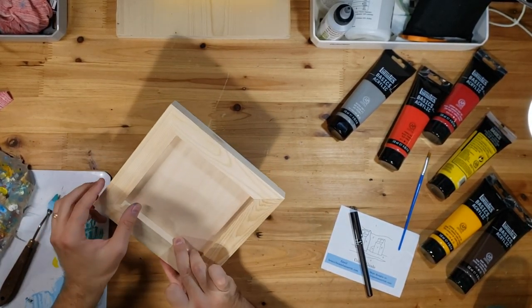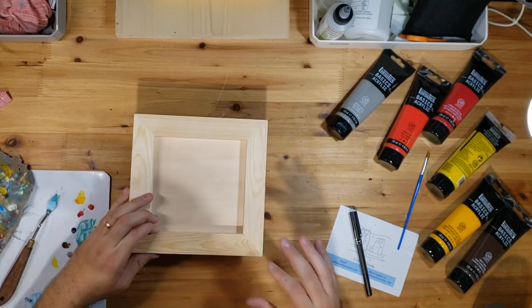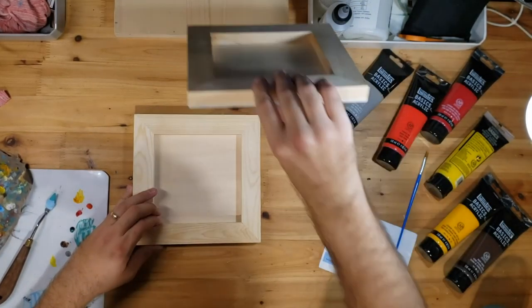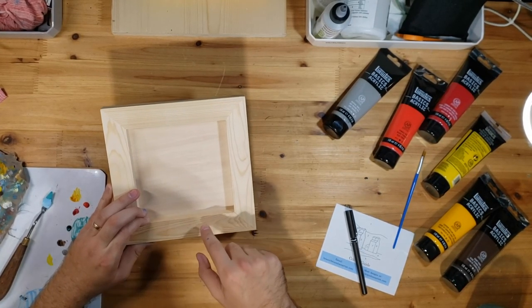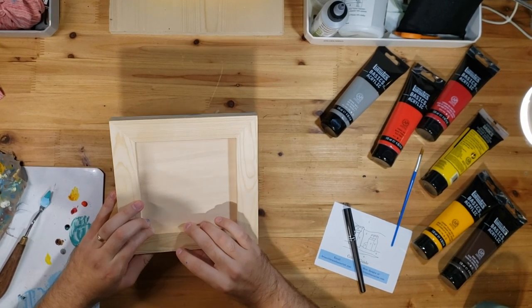Make sure on the back that you sign it. I will probably have burned into the back the title of this painting for you, so that is there.